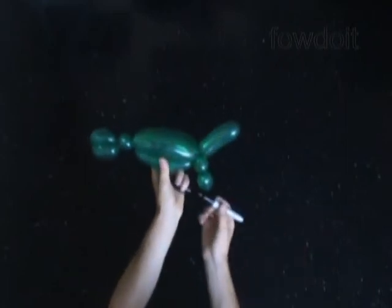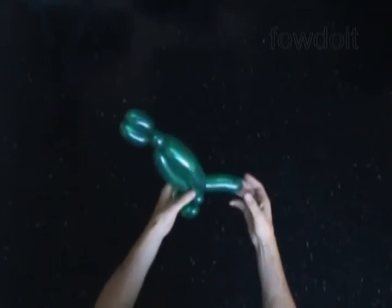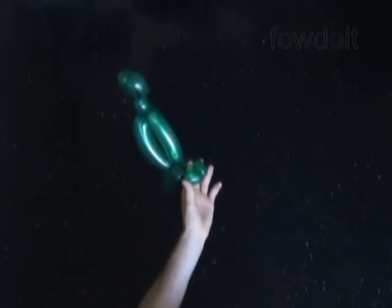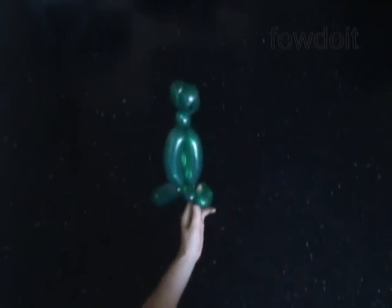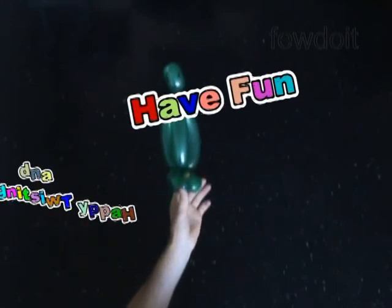Congratulations again — we have made the parrot using one balloon. We also learned how to make the bird body twist or bird body fold. We will quite often use this twist to make many different sculptures: bodies, heads, faces of animals, and everything else your imagination comes up with. Of course there will be some difference in the size and proportions of bubbles. That's it for today — have fun and happy twisting!